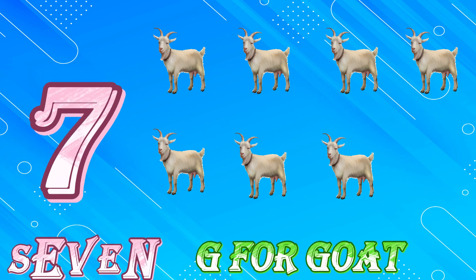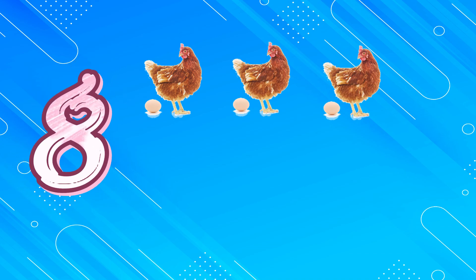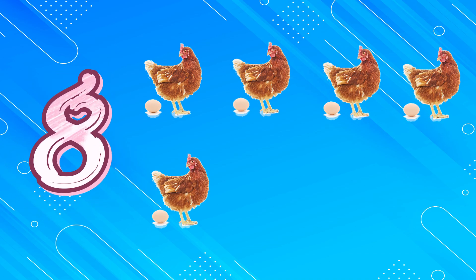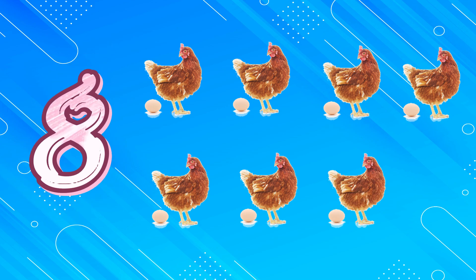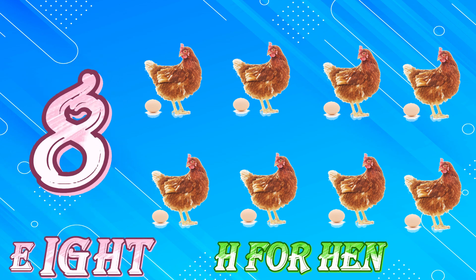G for Goat. 8, 1, 2, 3, 4, 5, 6, 7, 8. E, I, G, H, T. 8.